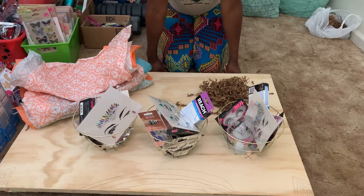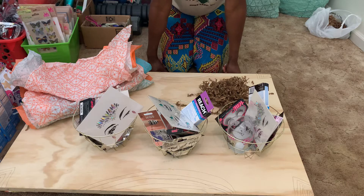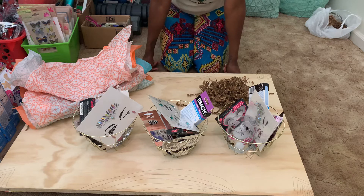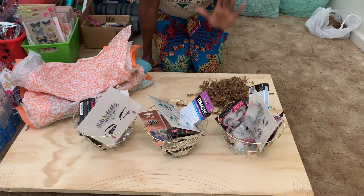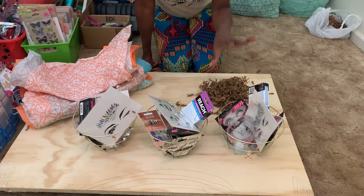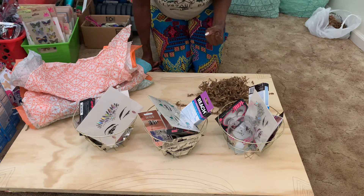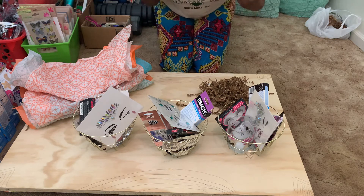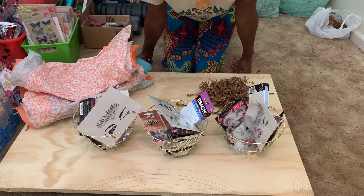DIY bridal gift sets or DIY bridesmaids gift sets — you can make these for any of your bridal parties or bridal events. Most of these items I got off of eBay, my local Dollar Tree, or Amazon. Take advantage of Amazon and stuff your DIY gift baskets, because you don't have to break the bank for your bridesmaids.